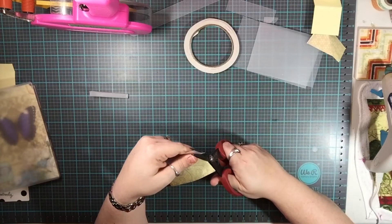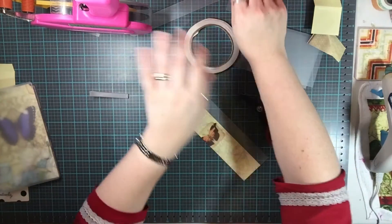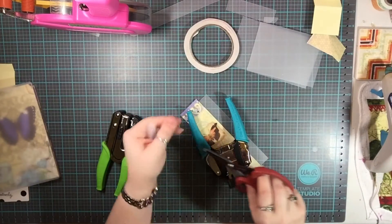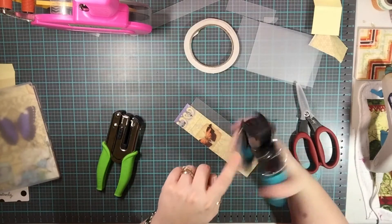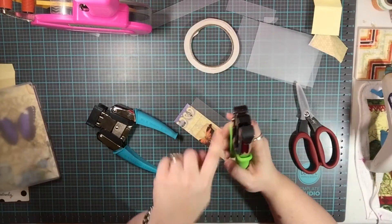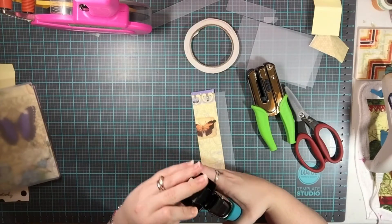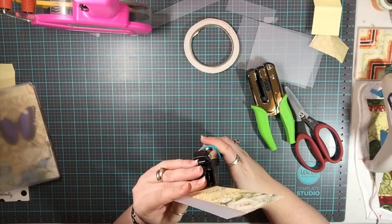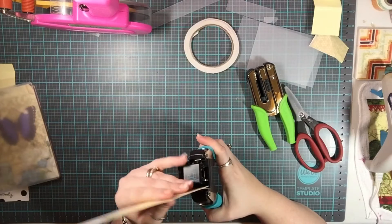I'm going to go ahead and cut this off using my scissors. Now I'm going to get out my punches. I have a We Are Memory Keepers Crop-a-Dile corner punch — it's a quarter-inch hole punch. The first thing I'm going to do is round the corners of everything, including the ones up here. I think I might do half an inch on this one.